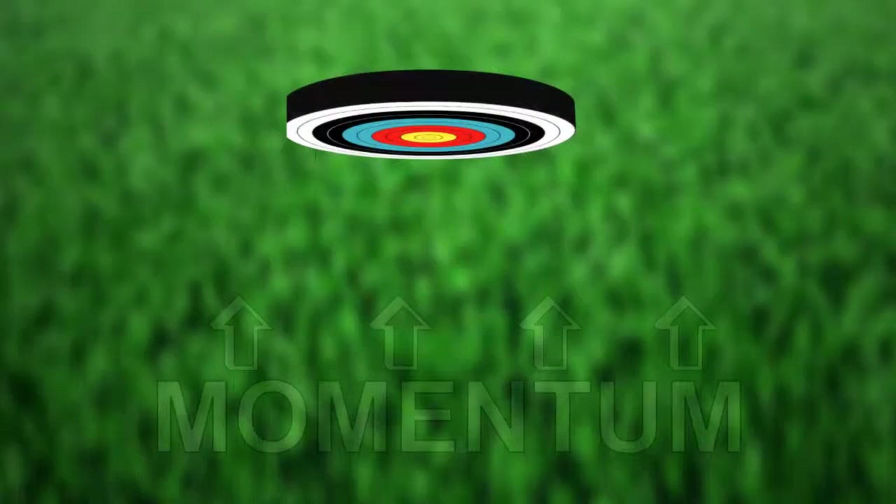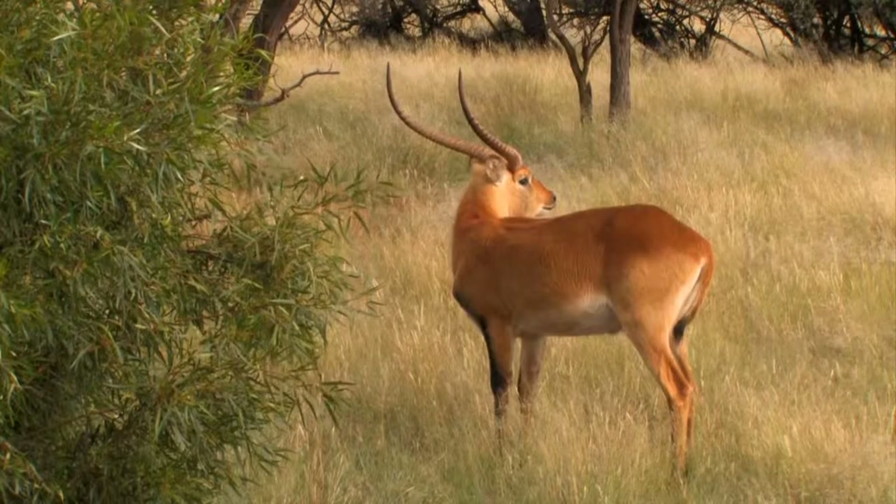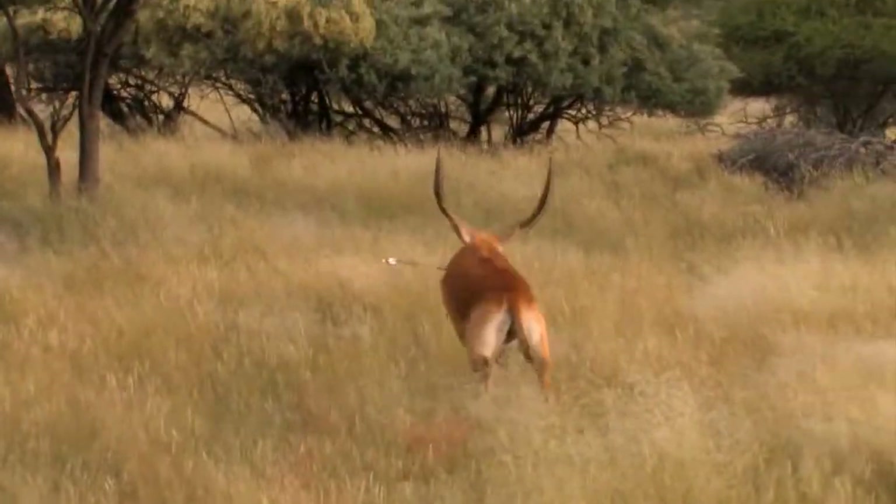This pivoting also causes the mass of the arrow to be skewed off its trajectory's center line, which means the mass of the arrow trailing behind the point has little ability to drive the arrow through its intended target.